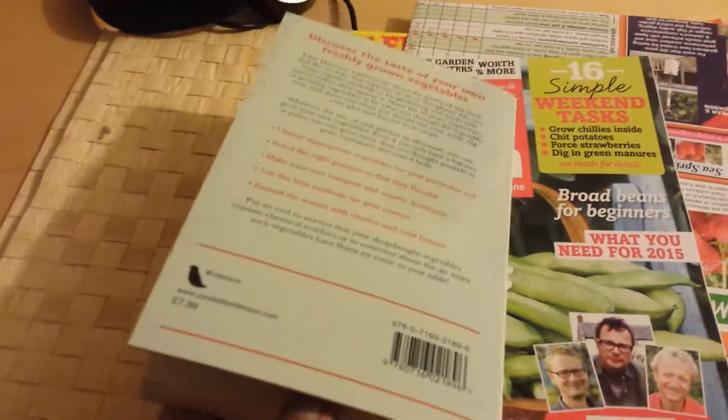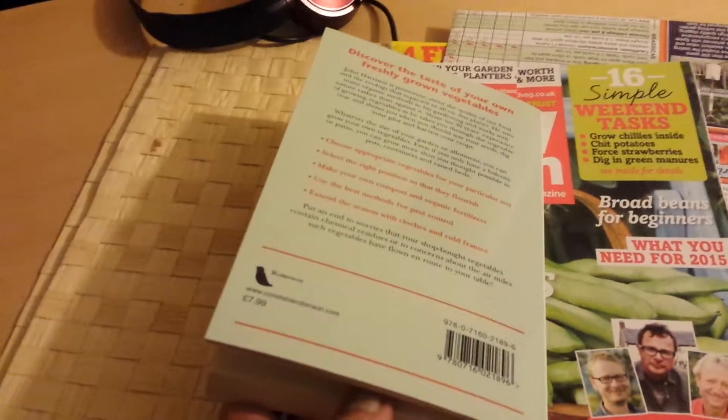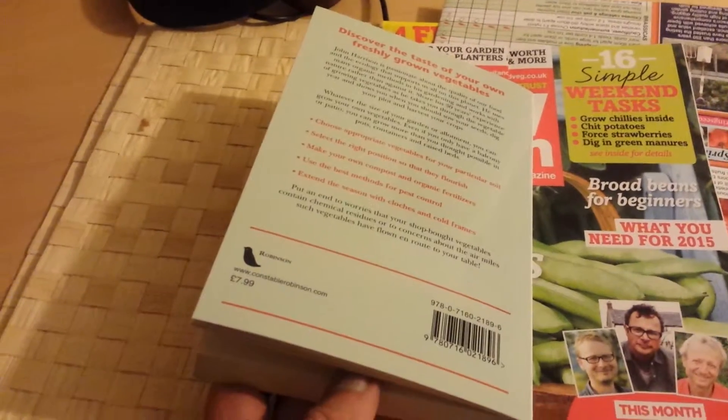The book is actually valued at eight pounds. What do you want more than that?